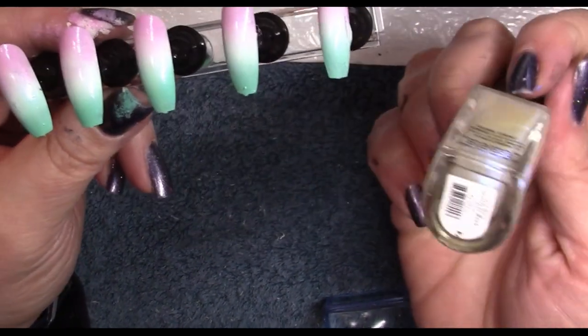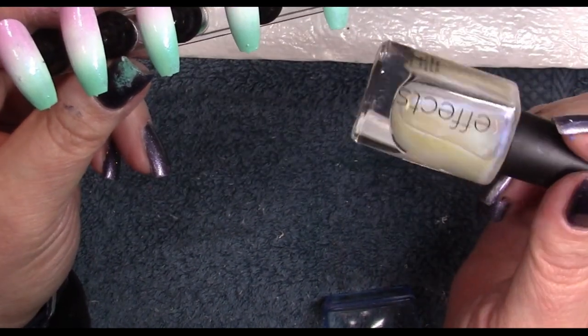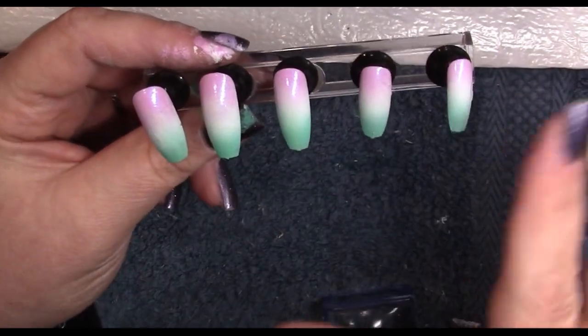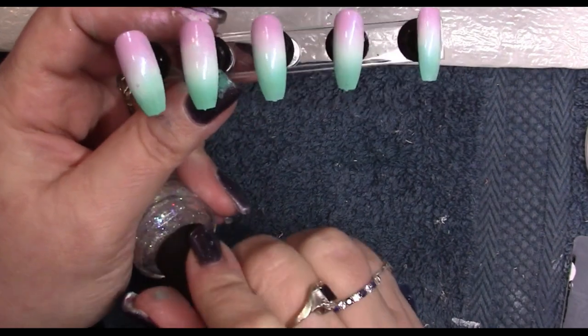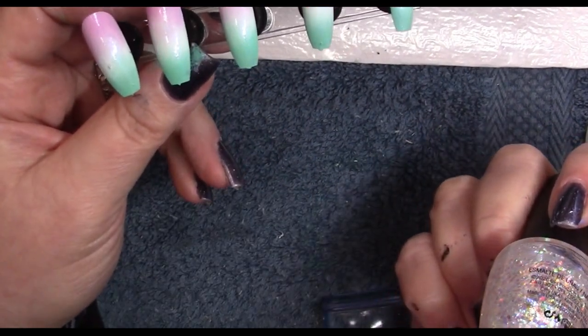Then I went in with the CND Effects — they don't make these any longer, but you can get something similar. This one is Blue Ice Shimmer, so it has a blue iridescent quality. I used that just to smooth out the ombré and also give a little bit of an iridescent sheen to it as a background.